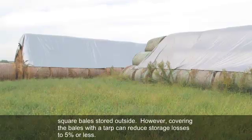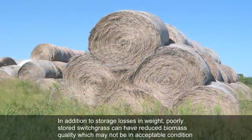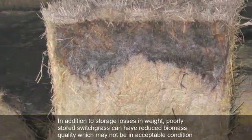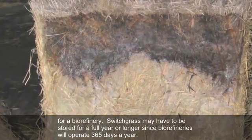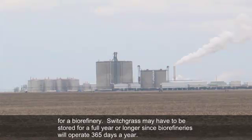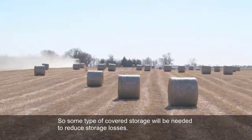However, covering the bales with a tarp can reduce storage losses to 5% or less. In addition to storage losses in weight, poorly stored switchgrass can have reduced biomass quality, which may not be in an acceptable condition for a biorefinery. Switchgrass may have to be stored for a full year or longer since biorefineries will operate 365 days a year, so some type of covered storage will be needed to reduce storage losses.